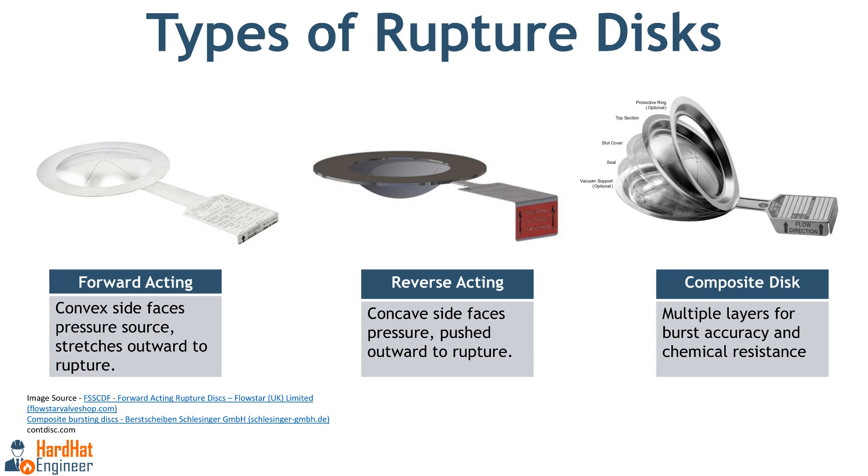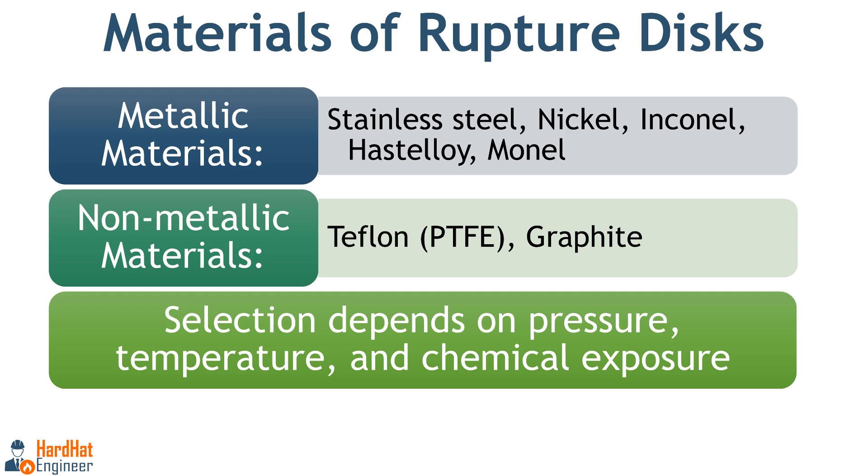The next image is the reverse acting type. A reverse acting rupture disc is designed with the concave inward-facing side towards the pressure source. As pressure builds, the disc is pushed outward until it reaches its critical burst pressure. Reverse acting discs are known for their greater accuracy, durability and resistance to fatigue compared to forward acting discs. A composite rupture disc consists of multiple layers of materials — usually two or more layers such as seal membrane, main disc and backing ring. Each layer can be made from different materials based on specific requirements such as temperature, chemical compatibility or burst pressure accuracy. Common metallic materials like stainless steel, nickel, Inconel or Hastelloy are used for main discs, combined with non-metallic materials like PTFE for sealing and corrosion resistance.